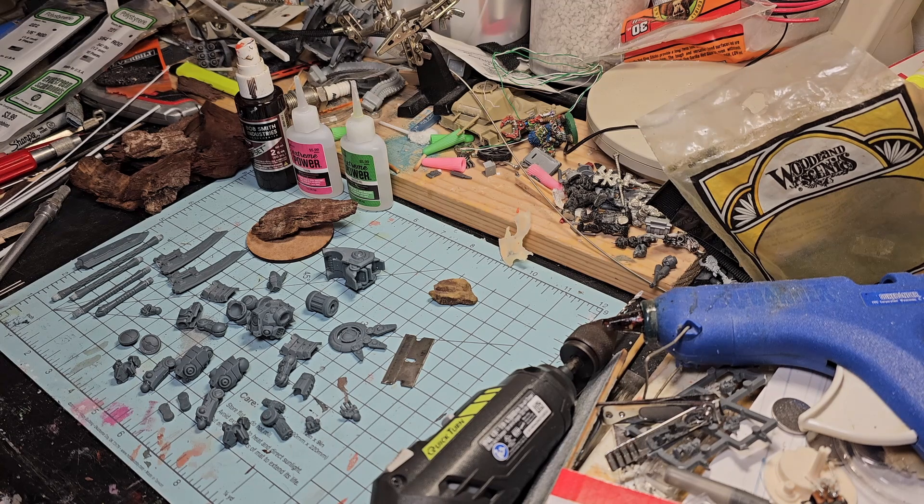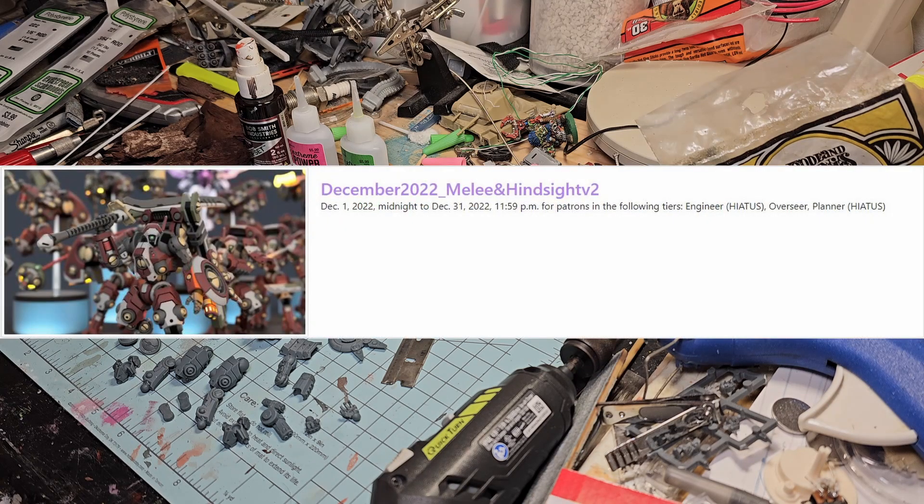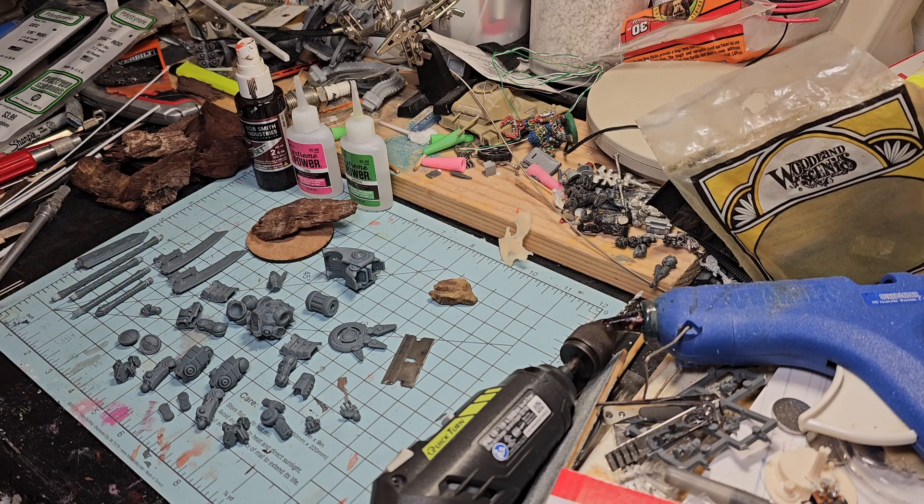First things first, let's go over the file set. You're gonna hop on over to printedwargames.com, and what you're gonna do is find Piper Makes as a partner. Then you're gonna drill down, and for this particular file set, you're gonna want to find - I'll throw up a couple pictures here - you're gonna want to find the Melee and Hindsight version 2 file set.